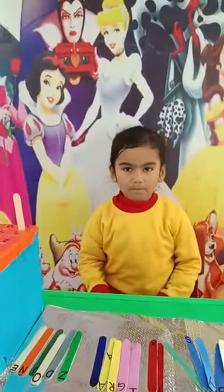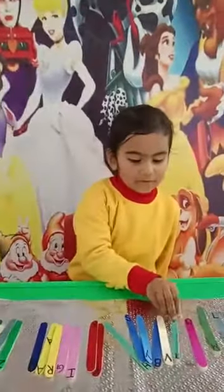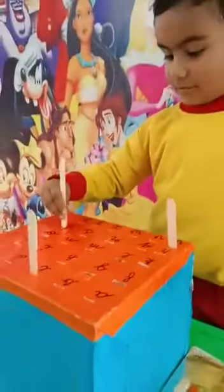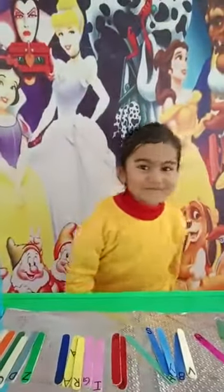Now pick up T alphabet. T for... yes, pick up the T alphabet. Very good! And fix it into the T. Very good! Okay, are you enjoying the activity?